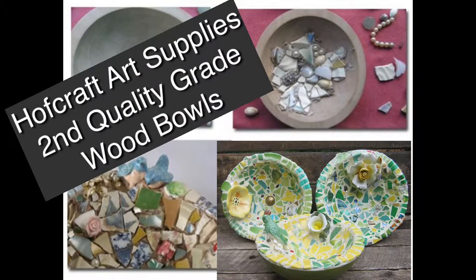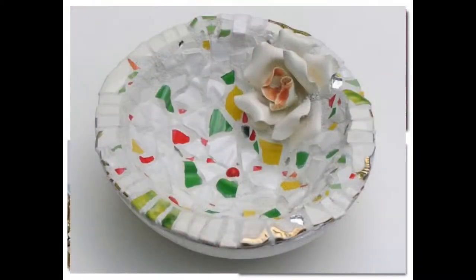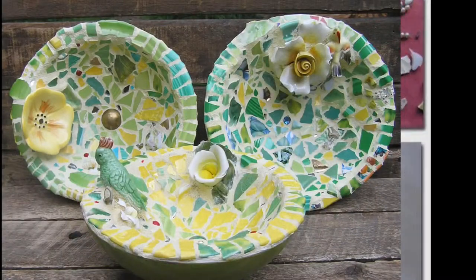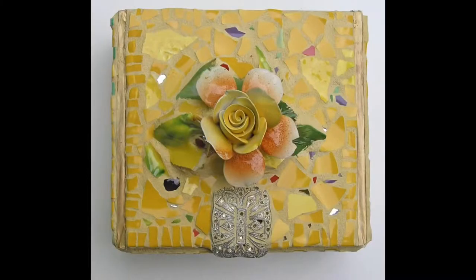Hi everyone, today I'm going to be talking about some different kinds of wood bases that you can use for your Picassiette mosaics. These bowls here — I get these from the Hoffcraft company, they come in first, second, or third bowl types and I always get the seconds. I'll put a link in the description below so that you can find these bowls. These bowls do need to be sealed.